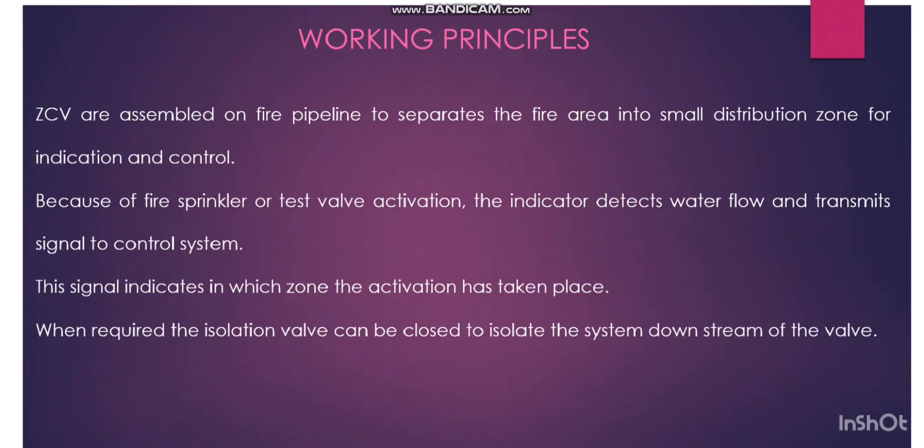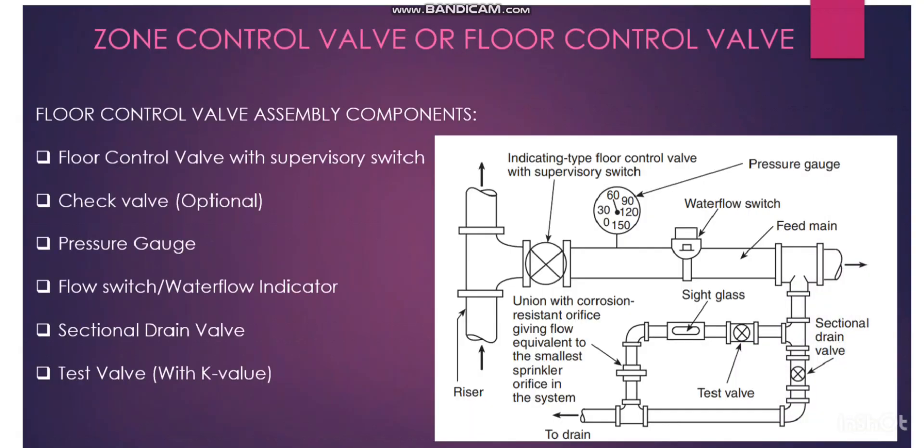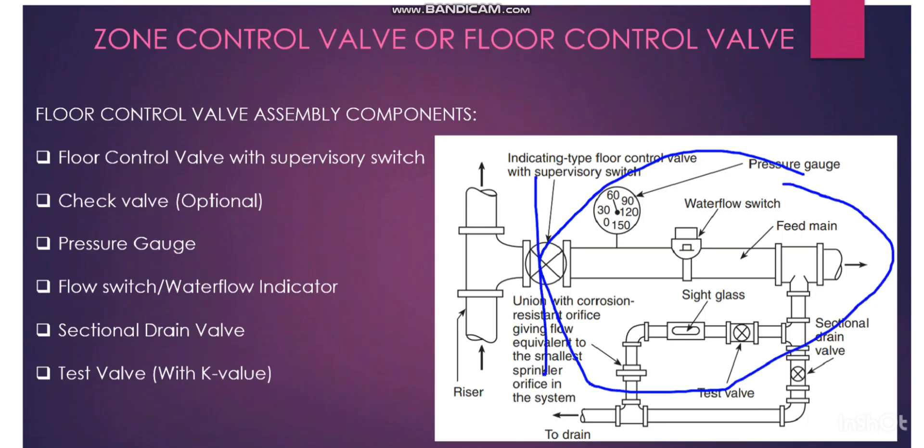This signal indicates in which zone the activation has taken place. Because of water flowing through the system due to fire sprinkler or test valve activation, it will create the signal. We can easily identify from the alarm signal which zone was actuated. When required, the isolation valve can be closed to isolate the system downstream of the valve.